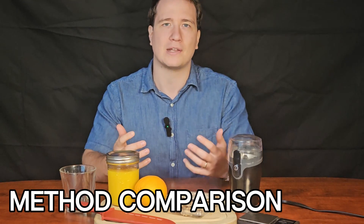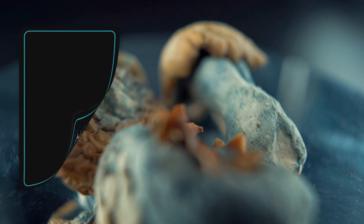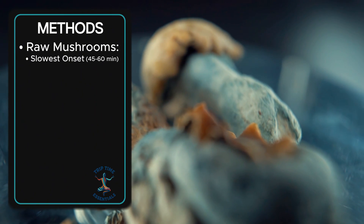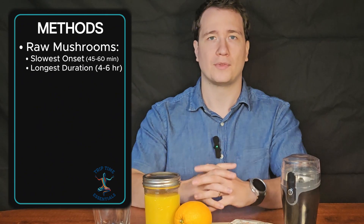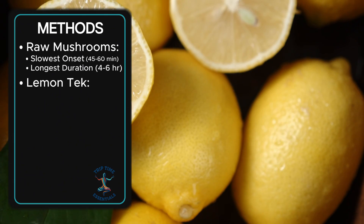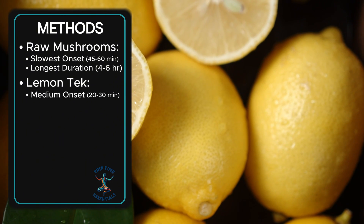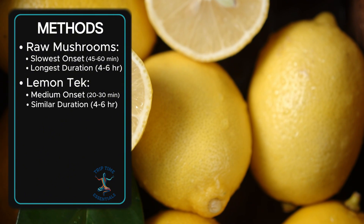But how does this stack up against other methods? Raw mushrooms have the slowest onset, around 45-60 minutes for classic activation, and also have the longest duration. Lemon-tek, on the other hand, preserves some of the psilocybin while starting conversion, and usually hits in about 20-30 minutes, lasting around 4-6 hours.